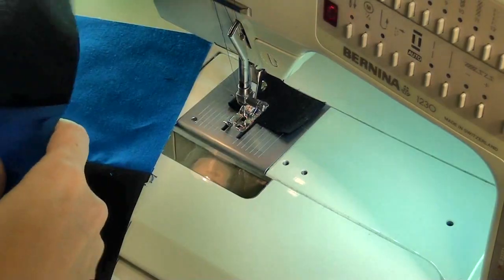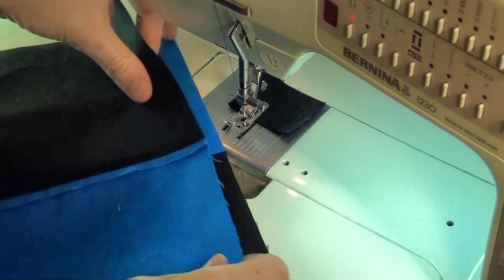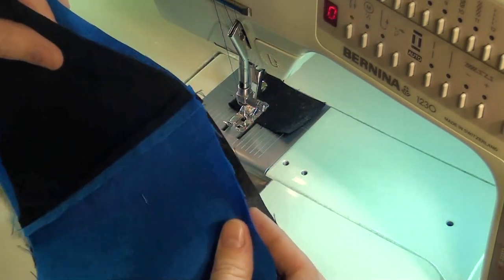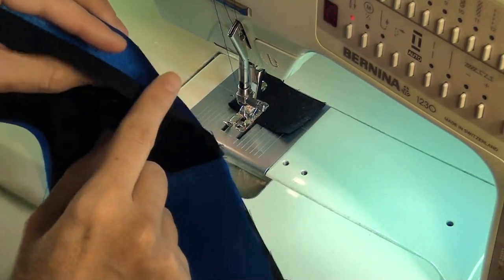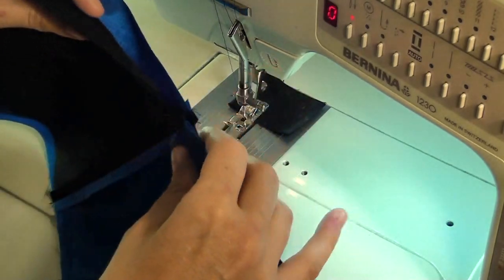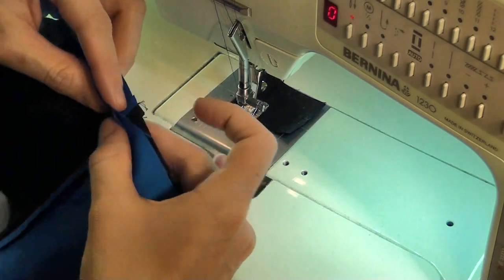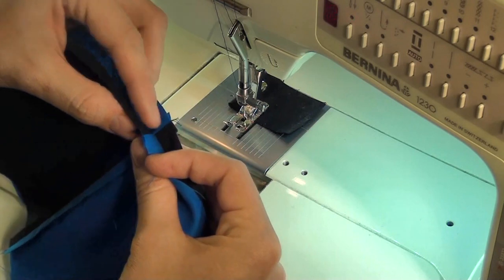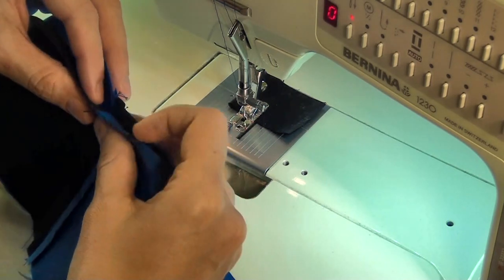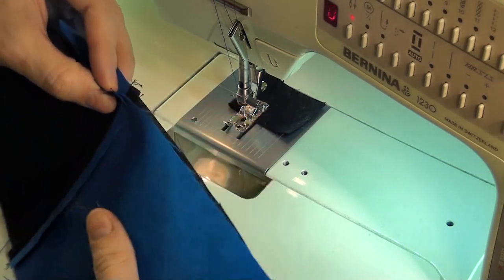Now we're going to connect those pieced units together to finish our block. Here is one of my pieced units, and I'm just going to lay the other unit on top, making sure that I've got a diagonal created by these colors — so I have an A fabric over here and an A fabric over here. The tricky part about this block — and there's only one tricky part — is matching this center. We want to make sure that this matches up dead on so that way we have a nicely pieced four patch and all those seam lines come together in the middle.